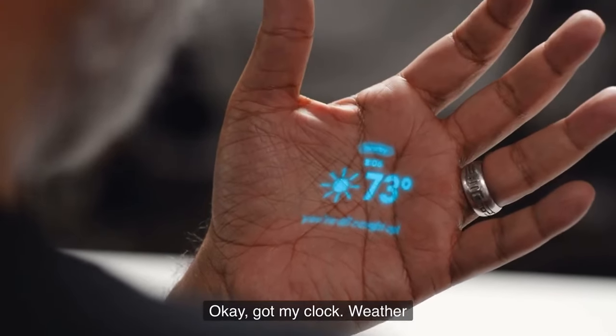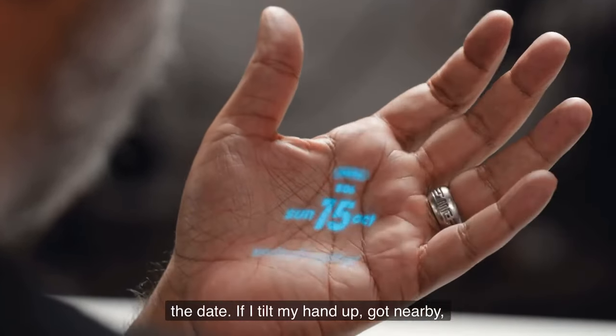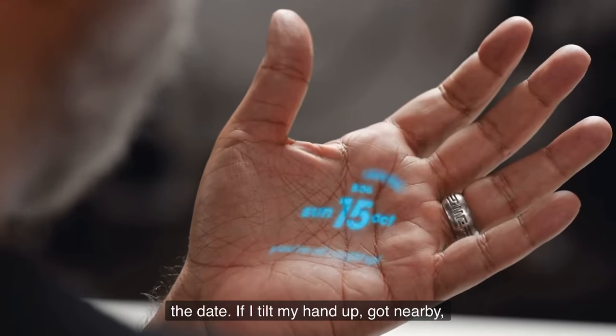I've got my clock, weather, and the date. And if I tilt my hand up, I've got Nearby — it tells me everything that might be around me and where I am at the same time.